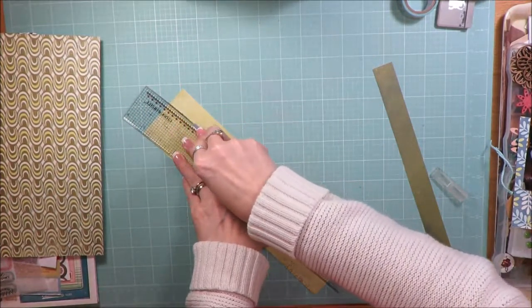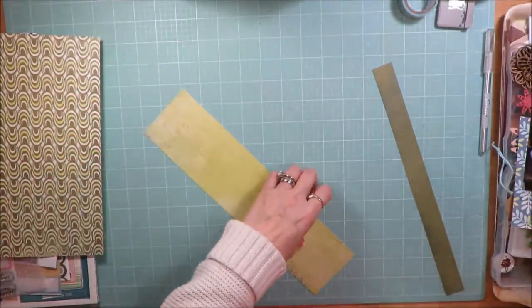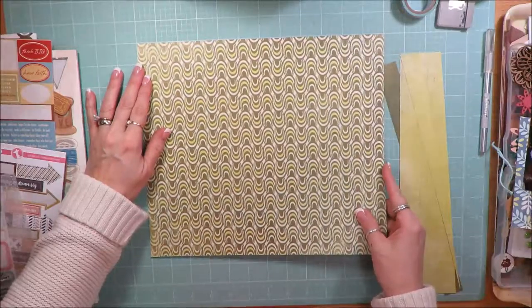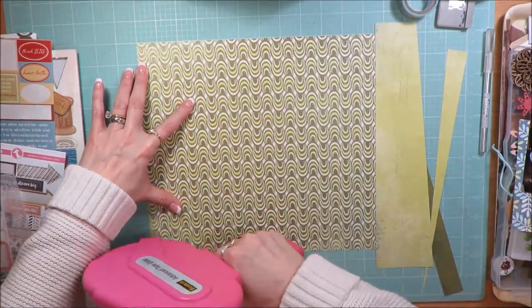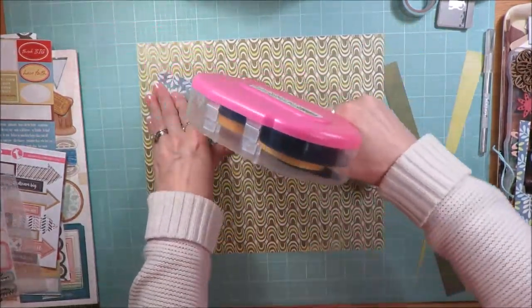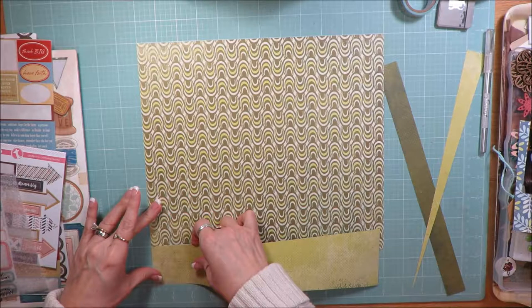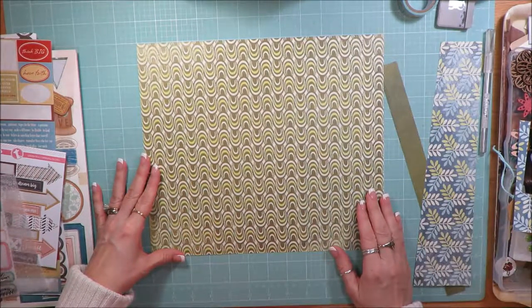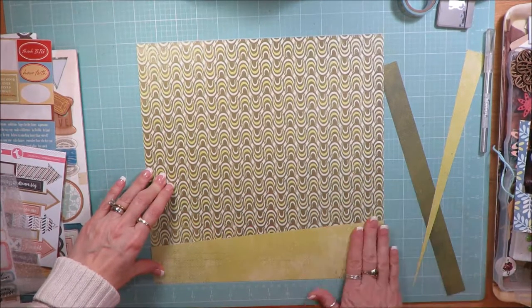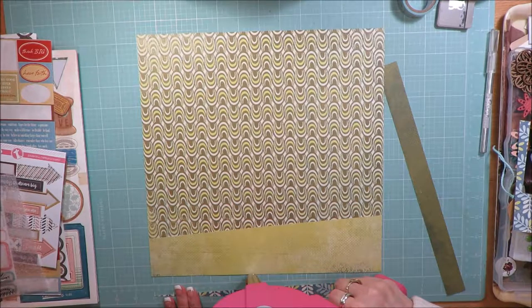I pulled this sheet of green squiggly paper to use, but it wasn't long enough because I had cut another piece off. So I needed an extra piece of paper to go along the bottom. I'm counting out 12 squares to make a full 12 inches, adding adhesive to the backs, and using the grid lines of my mat to put it all together. There's always the frustration of getting everything lined up and then knocking it offline.